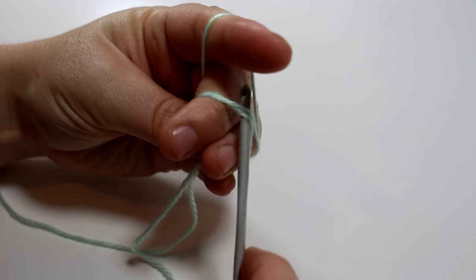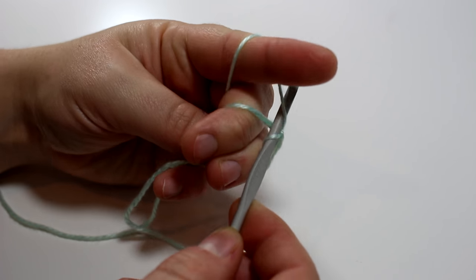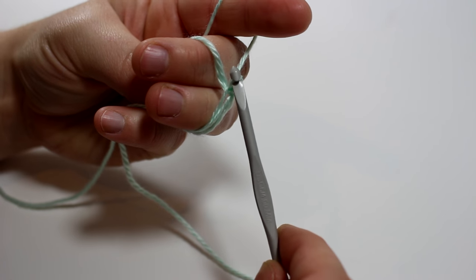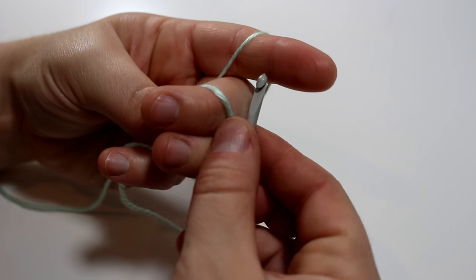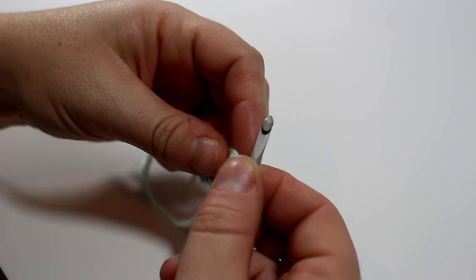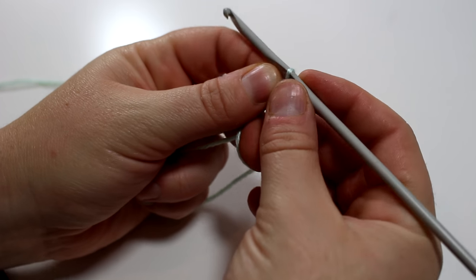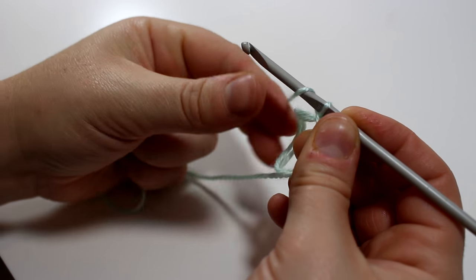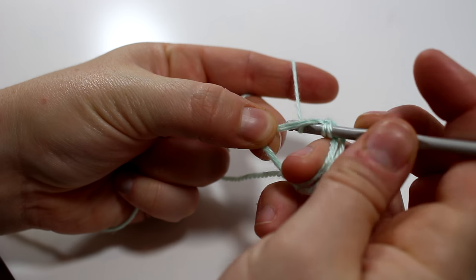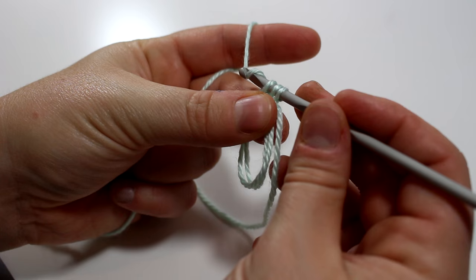I'm going to start off with a magic circle. If you want to watch this over and over to see how exactly I did that — it is a little bit difficult and took a lot of practice — you can always just chain three and then slip stitch to make it into a little ring, and then do 10 double crochets into the center of that. I'll be doing 10 double crochets inside my magic circle.